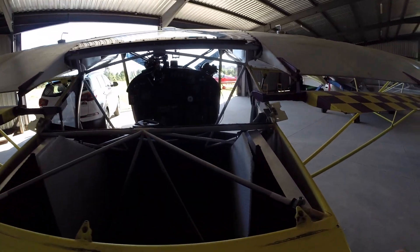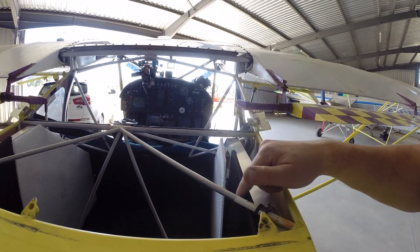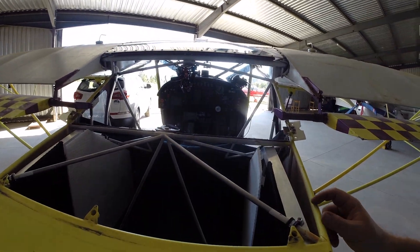There you go — from the back, check that out. Eight anchor points, two more down there. Much better than it was.